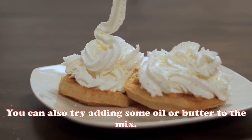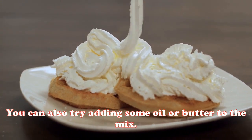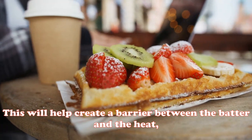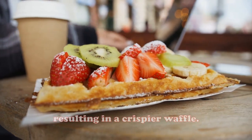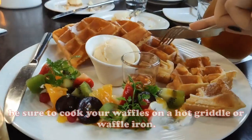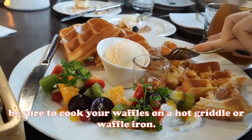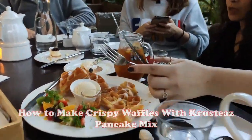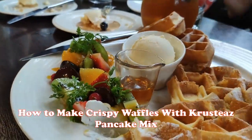You can also try adding some oil or butter to the mix, which will help create a barrier between the batter and the heat, resulting in a crispier waffle. Finally, be sure to cook your waffles on a hot griddle or waffle iron — the high heat will help create a crispy exterior.